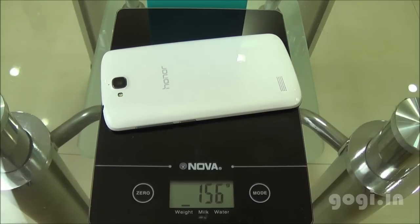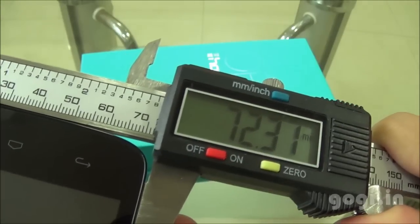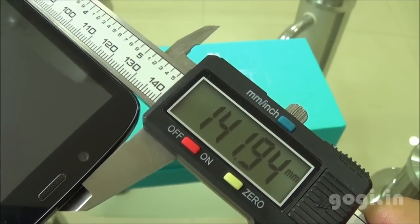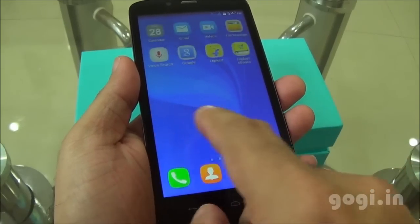The weight with battery is 156 grams. It is about 8.93mm thick. The breadth is 72.31mm and the length is 141.94mm. This handset is running Android KitKat out of the box with Emotion UI.